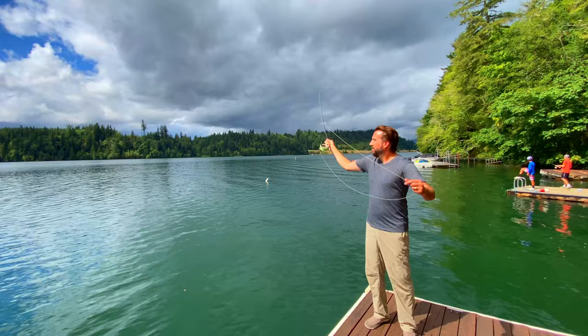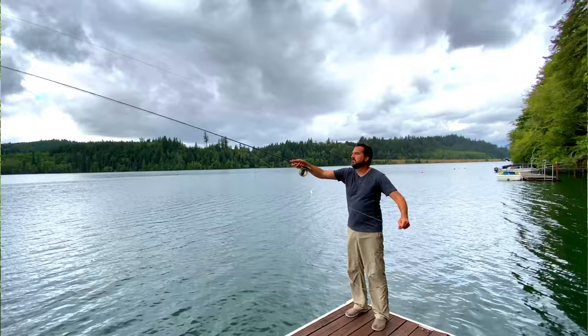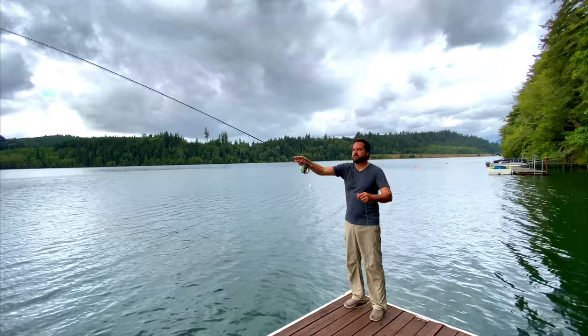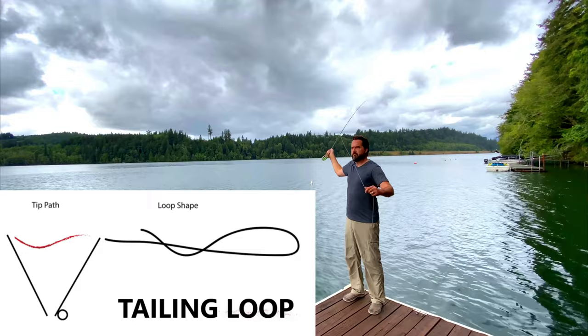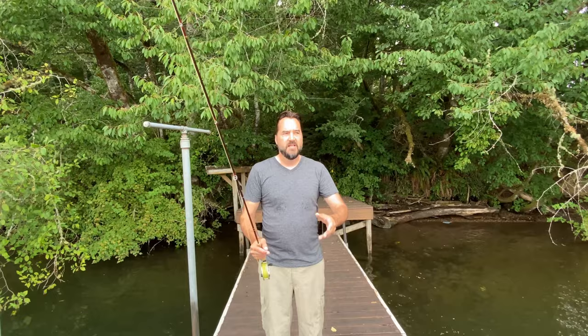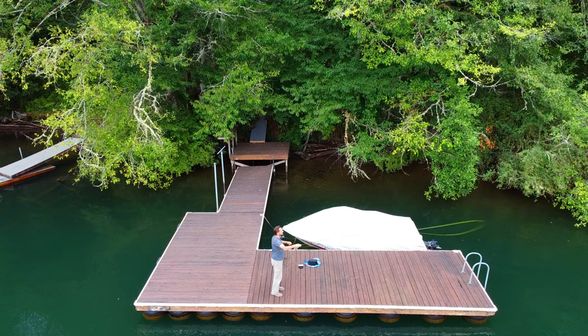Wait for the line to fully extend back behind the rod before bringing it forward. The longer the cast, the longer the cadence is going to be so that line fully extends back behind you. The next thing we want to talk about is application of power. You don't want to put too much punch into that fly cast because if you do, you're going to put an unnecessary bend on the fly rod and potentially create a tailing loop — that's essentially when the fly comes back and grabs the line midair. So you want to have the right application of force. It should be easy to reach 40 or 50 feet with very little effort if your mechanics are where they should be.